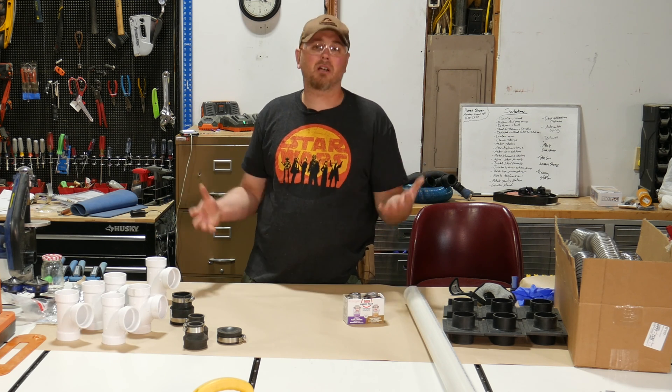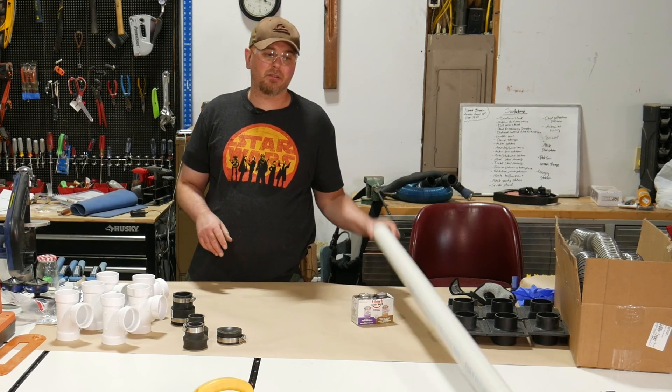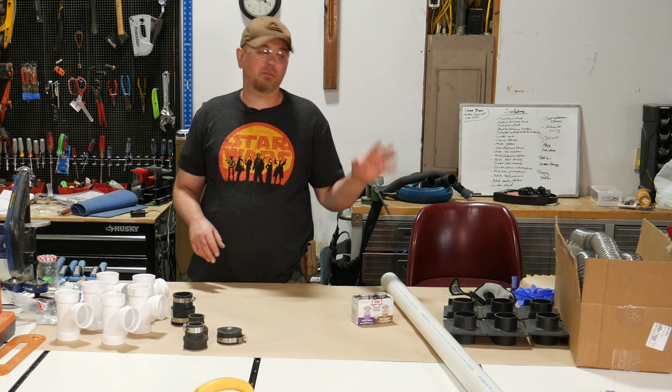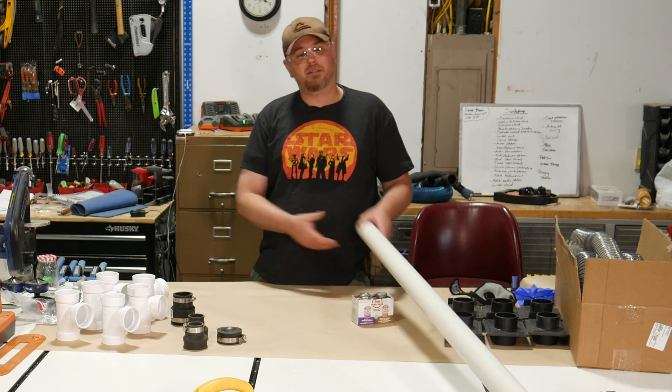The first thing I'm going to do is cut several sections of this two inch schedule 40 PVC pipe, which works almost perfectly for two and a half inch dust collection hose. Let's head over to the miter saw and cut this pipe up.